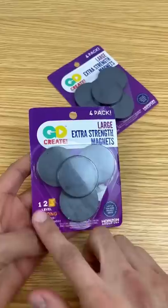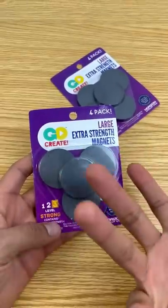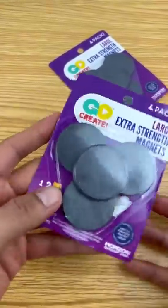They usually don't sell strong magnets at the store, but I actually found some — they are level three strong magnets, which I don't even know what that means, but we're going to go ahead and test them.